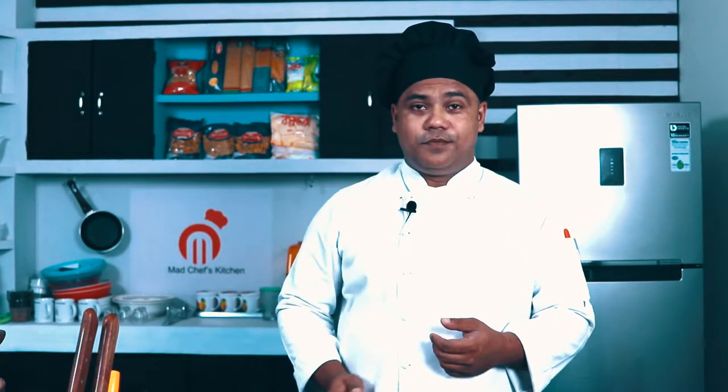So viewers, you can see that it's very nice and easy to make Chinese chicken. If you like this recipe, please like, comment and share. If you want more updates, please press the subscribe button. Assalamualaikum, thank you.